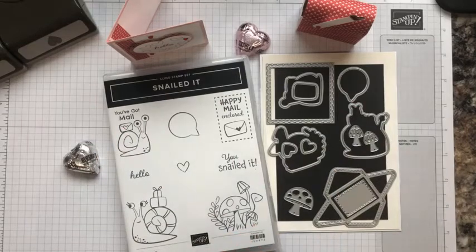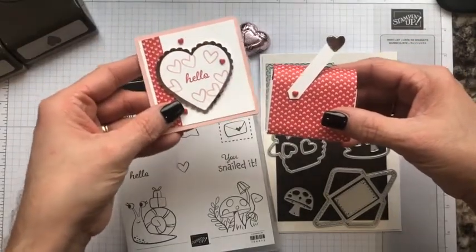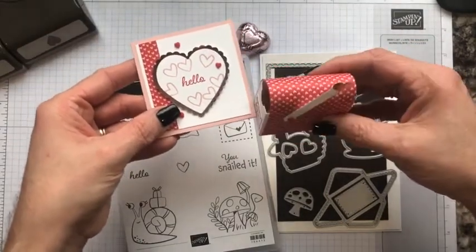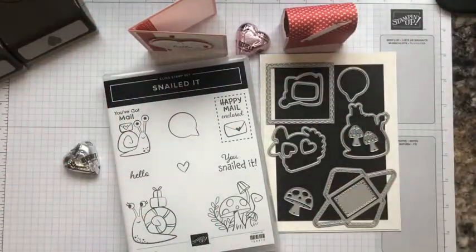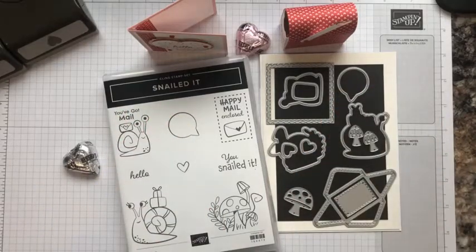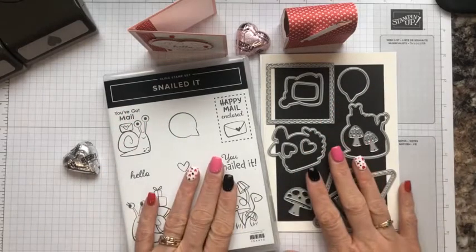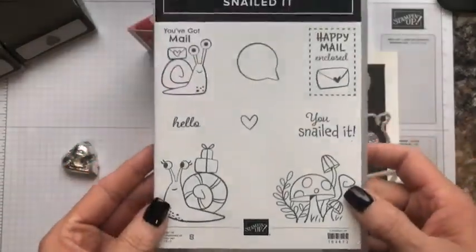Hi everyone, it's Mary Jo Snyder from MJ Shady Anchors, and welcome to my YouTube channel. Thank you so much for joining me today for this cute little adorable mailbox that I want to recreate, and a 3x3 note card that will accompany this as a cute little gift. I want to thank Amanda Frankel's video from a couple years ago that I found here on YouTube. She created these projects using different products and I wanted to replicate it using the Snail Mail product suite.